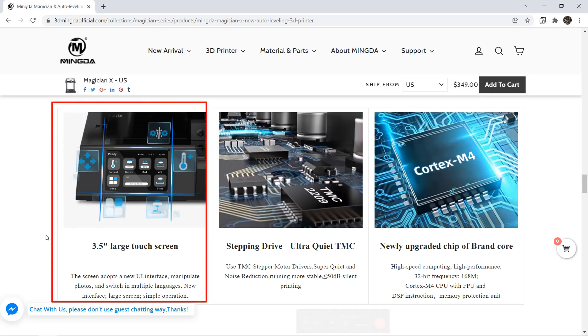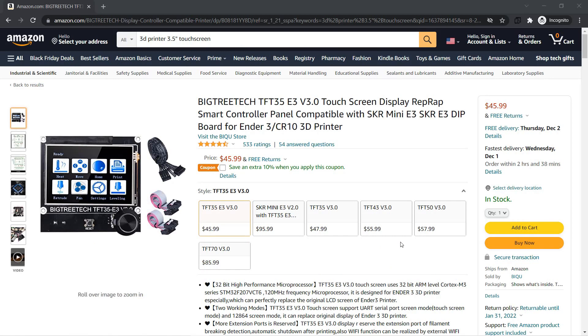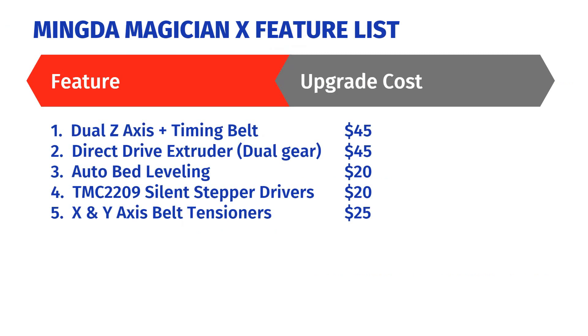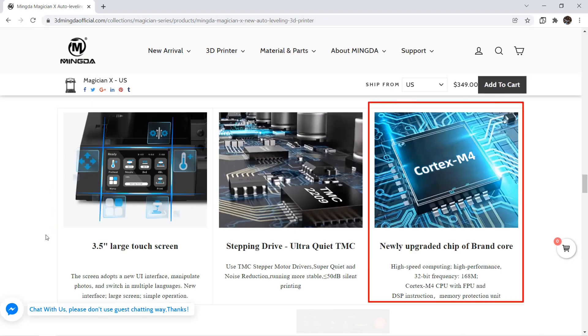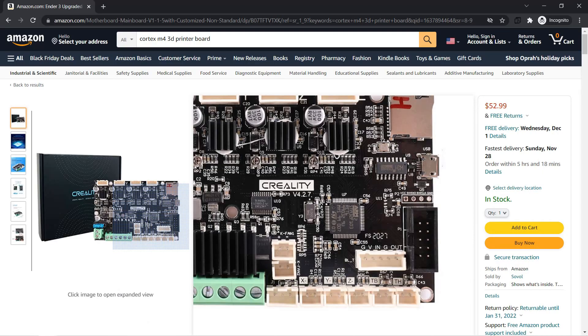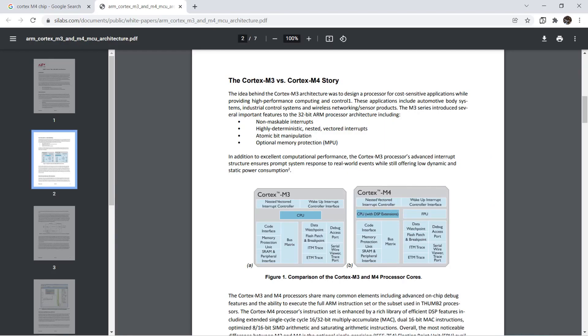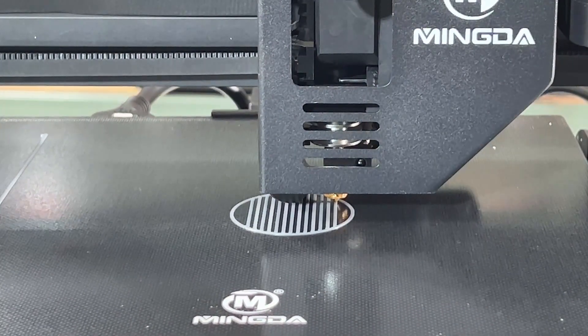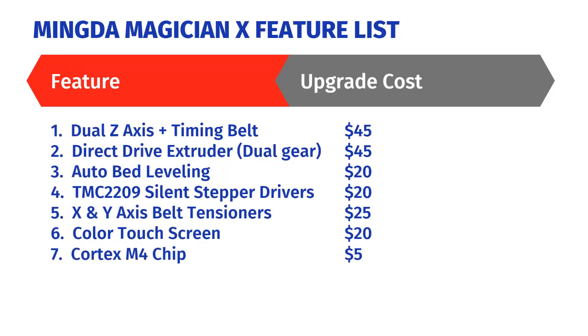Sixth: a color touchscreen. The price difference between the color touchscreen and a classic 12864 LCD screen is around $20, so I will add another $20. Seventh: a faster 32-bit board. Entry-level 3D printers use a Cortex-M3 processor at 72 MHz. This board came with a Cortex-M4 processor at 168 MHz. It won't have any impact on print quality, but I would pay a few more dollars for that — I'll add $5.